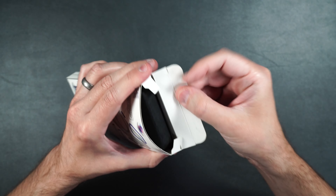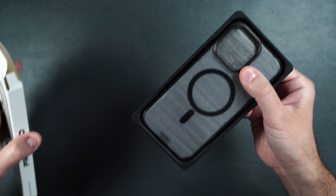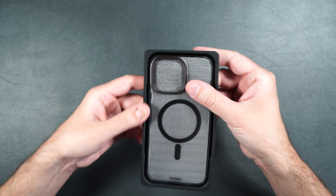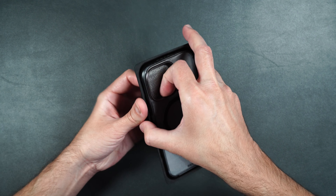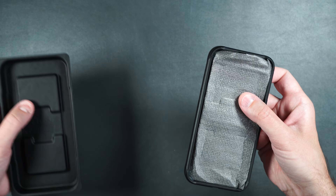This case also has some really cool customization features, which I'll show you in just a minute. And if you've never heard of Phone Rebel before, it was started by a YouTuber called EverythingApplePro, and I'm really glad he did because he makes some really great cases.